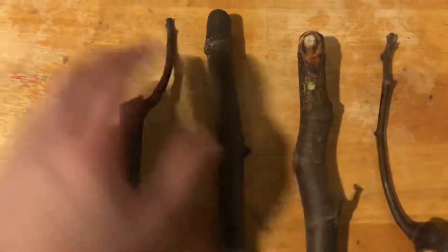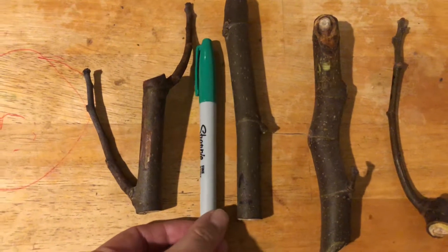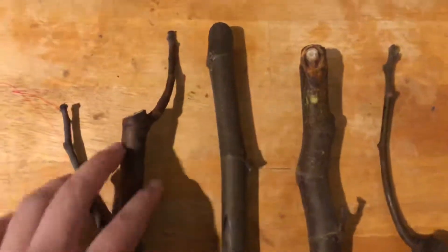This is why we have these thicker than pencil ones. They're called Sharpie size, which is a good size. The issue here is this.